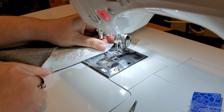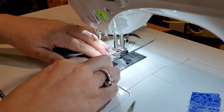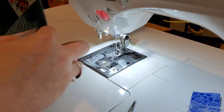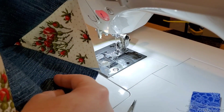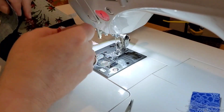Lay it down nice and flat. Starting at the end, sew your quarter inch, and when you get to those seams, stop and take some back stitches. There's our first side — isn't that pretty with the fussy-cut flowers! Then we're going to repeat the process on the other side.